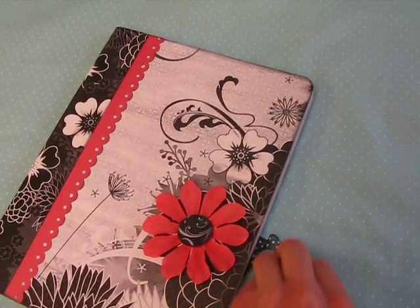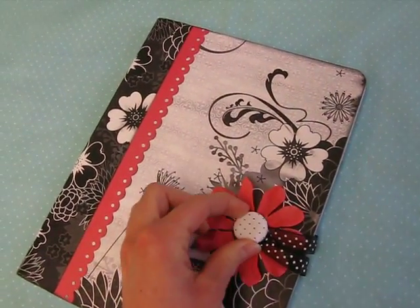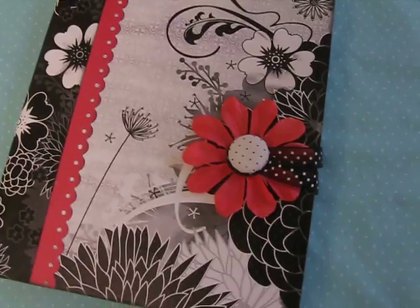And then again when you want to close the book, all you need to do is snap that closed, and the magnets will hold it nice and in place.